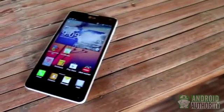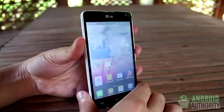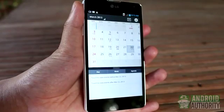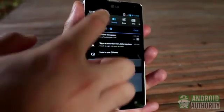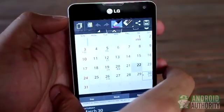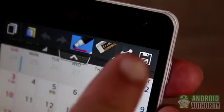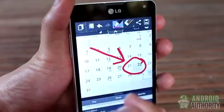On most LG phones, such as the Optimus G, just long press the Volume Down and Power buttons together to take a screenshot. Another interesting way to grab a screen snapshot is by using the Quick Memo applet. You can launch it from the notification shade, or you can press the Volume Up and Volume Down keys together. To save the screenshot, just tap the Save button at the corner, or you can write or draw annotations on the screeny first before you save it.